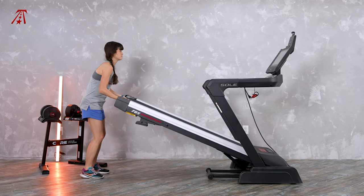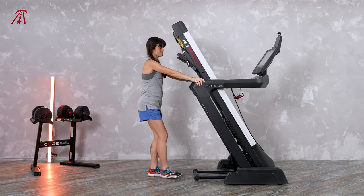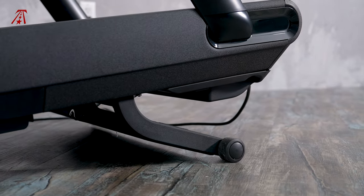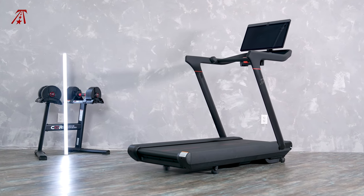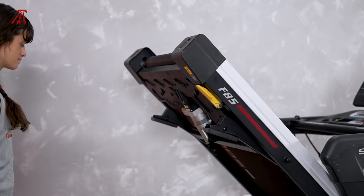The Soul F85 is a folding treadmill, while the Peloton Tread is not. The F85 has four transport wheels and can be pushed around when folded, but the Peloton has to be lifted by the back of its deck onto its two front transport wheels. For most users, it will be best to find either of these treadmills a permanent location. However, if necessary, the Soul F85 is better for transport and storage.